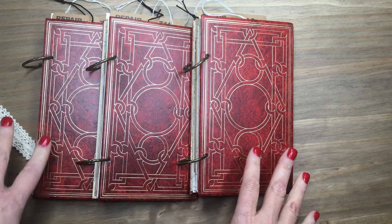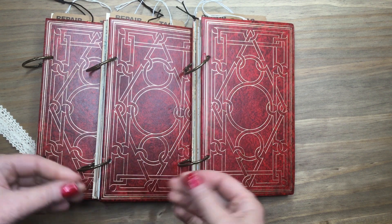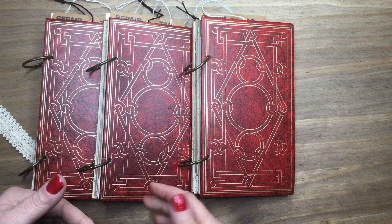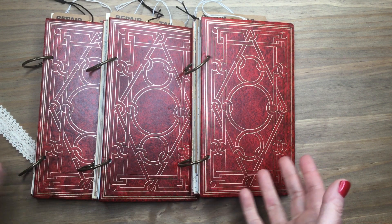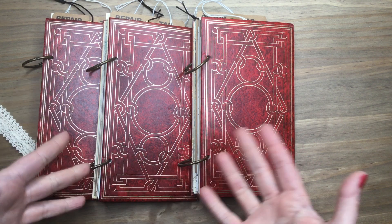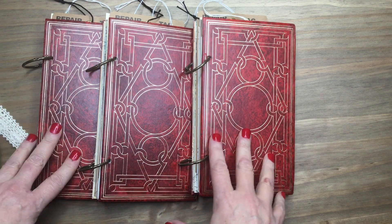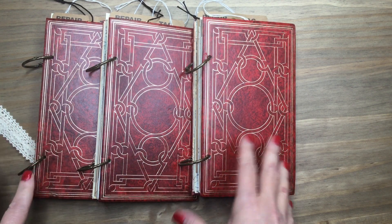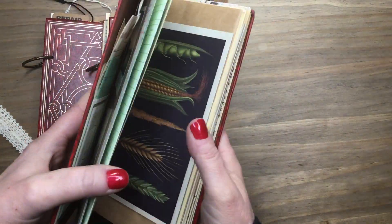They are mostly vintage, so the disclaimer for these right away is they do have that vintage smell to them, because they are old books and the majority of the papers in here are vintage and quite old, so they do have that vintage smell. I love that smell, some people don't like it, but I just wanted to let you know that because they are very full of vintage papers, you will get that old book smell.